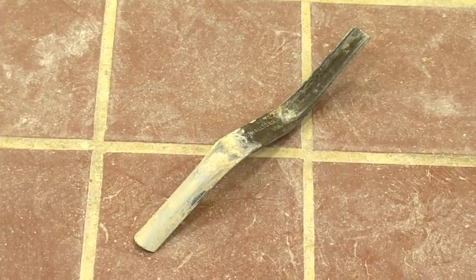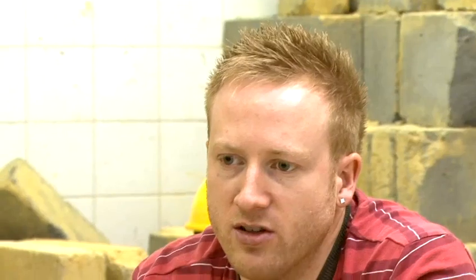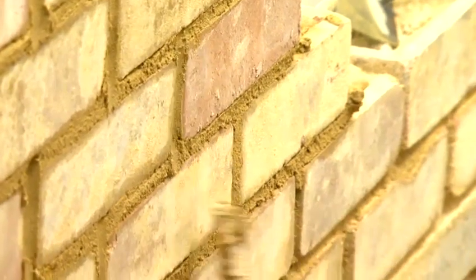We would also use a jointing bar. This is to create a nice joint finish on the finished product and to give it a nice look and to make sure your joints are full.